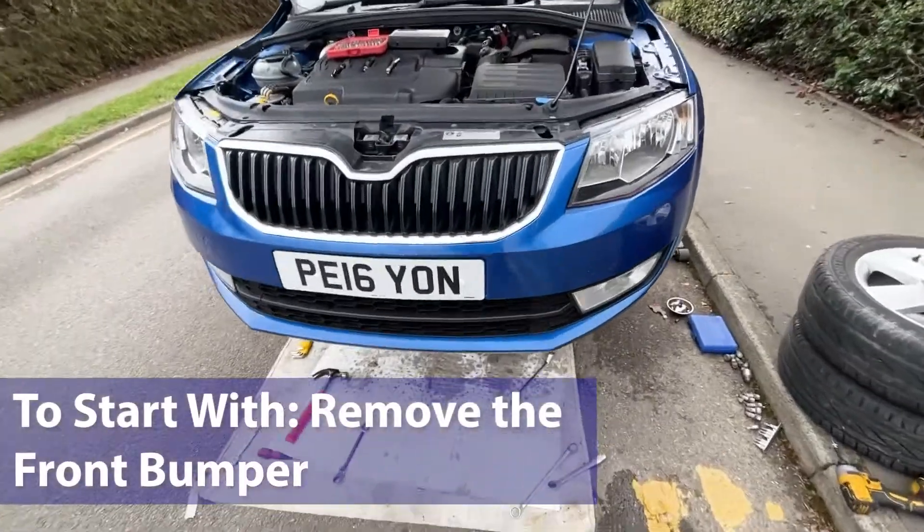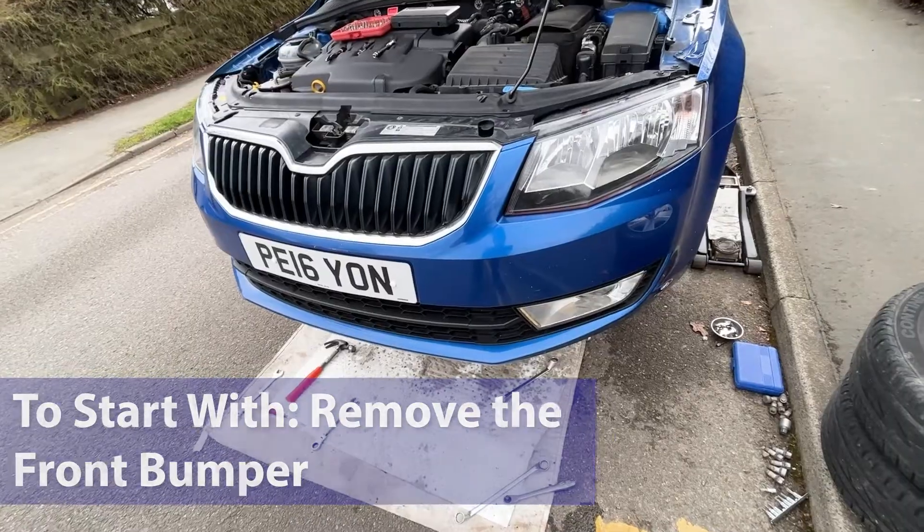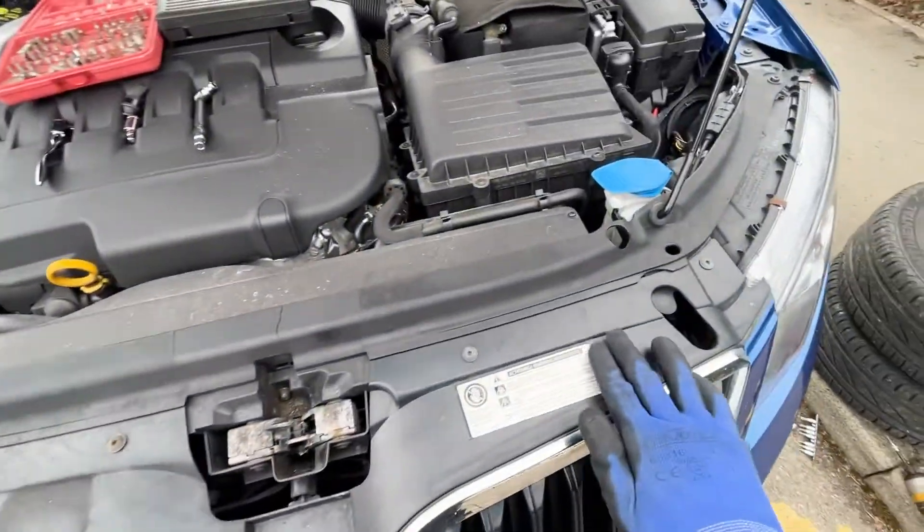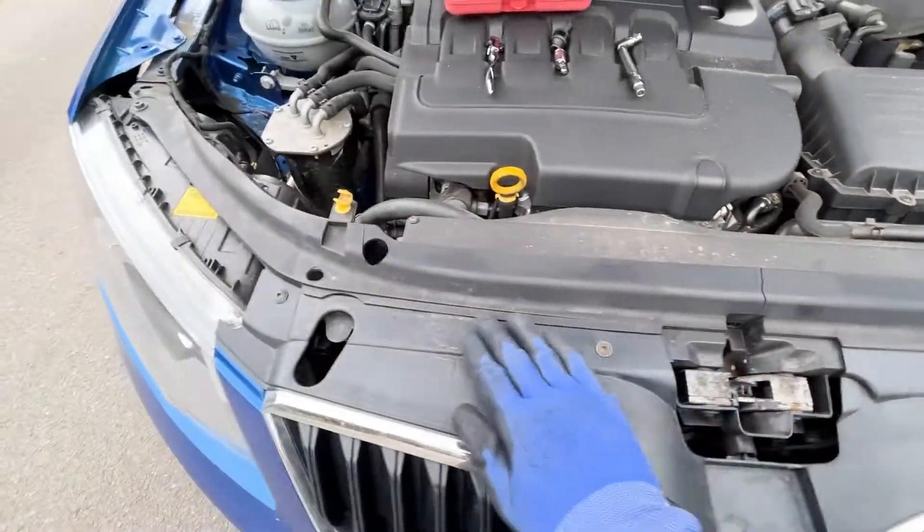We're going to remove the front bumper on this Octavia. What you need to do is remove these four bolts on the top — fairly straightforward and simple.